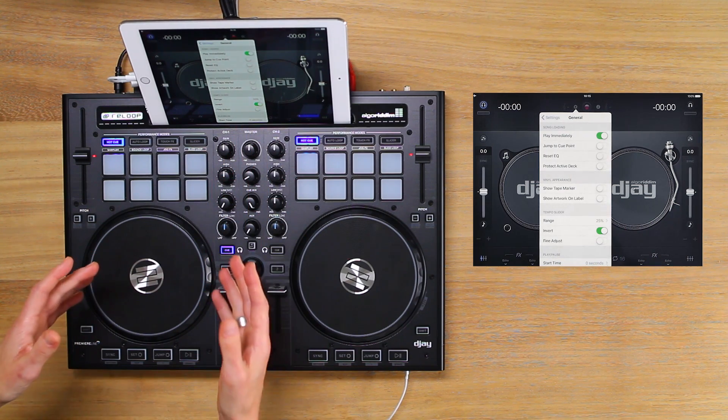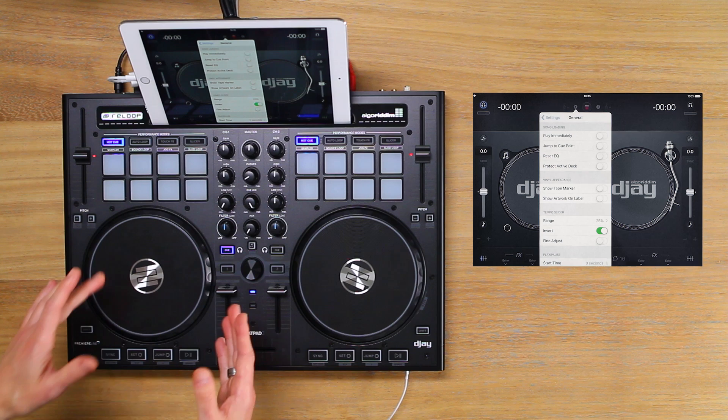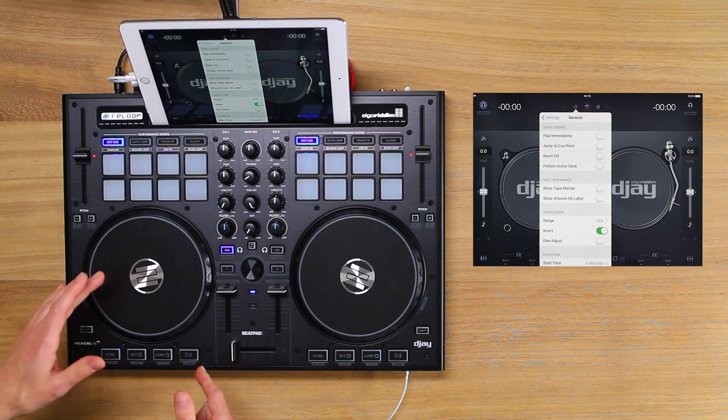Set play immediately to off, which allows us to manually control when we start playing samples and tracks.